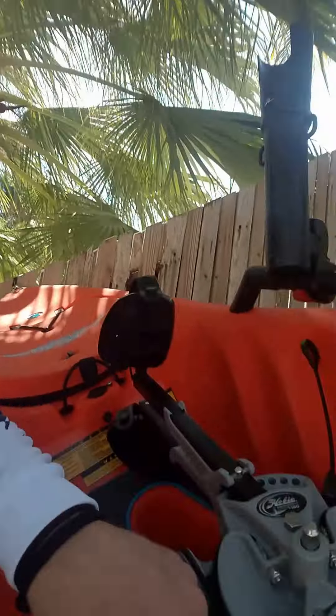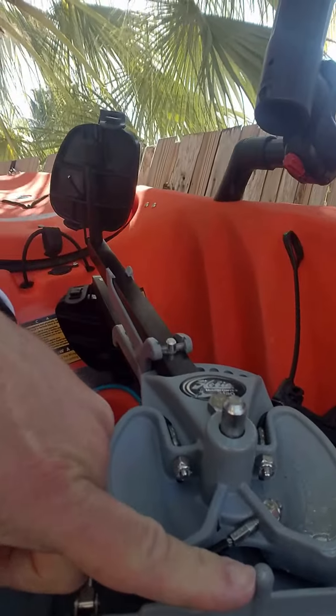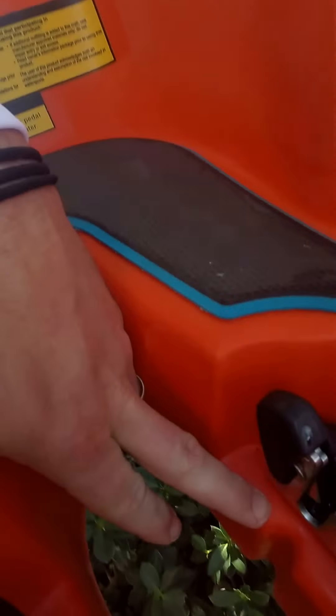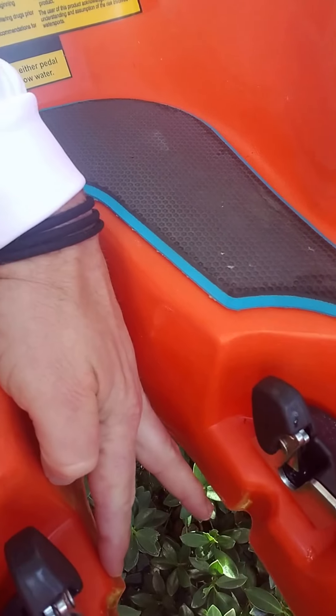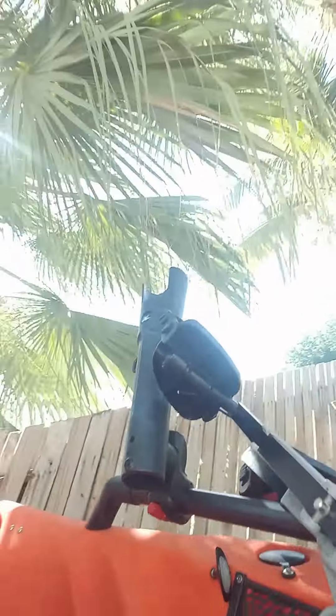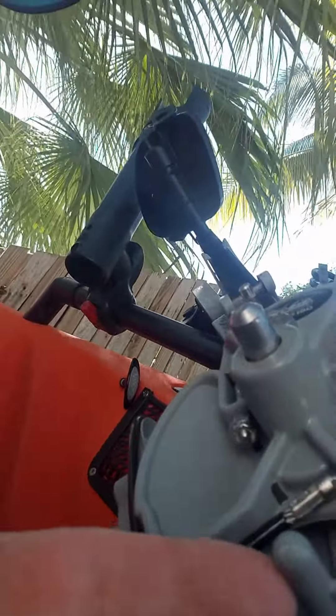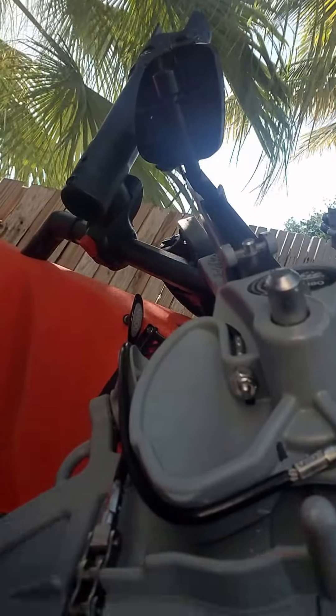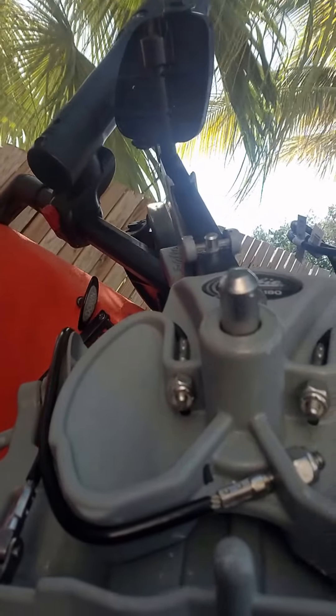If you do have one of the older ones that do not have the little indexing pins on it, or the grooves down in the hull, at that point you will have to modify the new drive and remove these pins. It's a hacksaw where you can just trim it off flush — it allows you to drop it down into an older style drive.